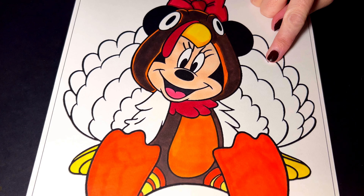We're going to color in her feathers different shades of light and dark brown, and then the last feathers are gonna be gold.